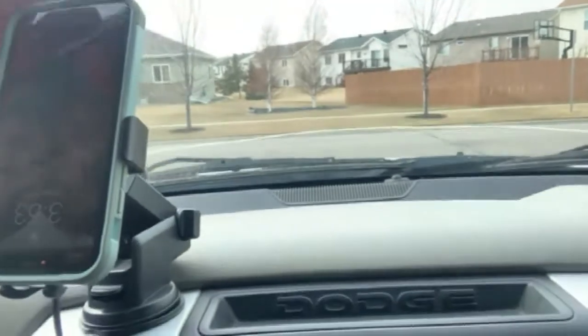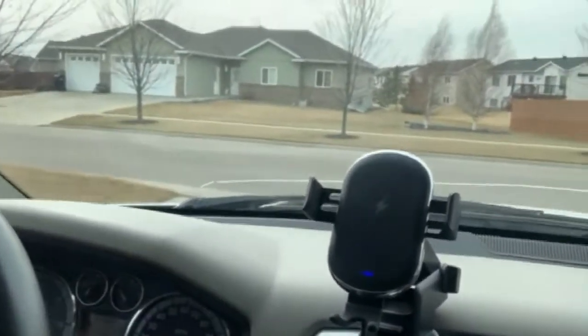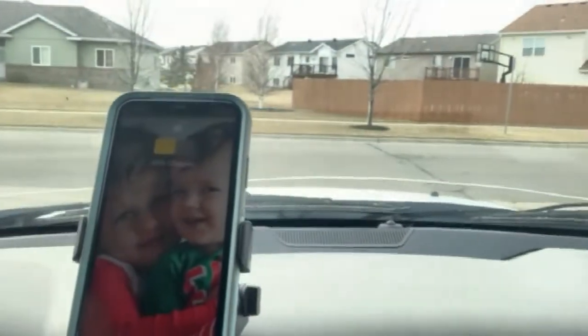I put it in upside down, so I'm going to take it out. It'll sense your phone when you go to remove it as well and it'll open right up for you, so you don't have to jerk it or pull it hard. I set my phone there and it starts charging right away.